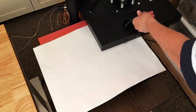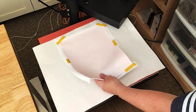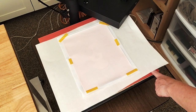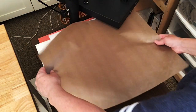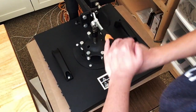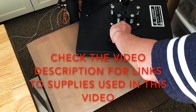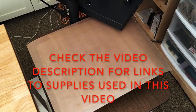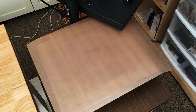Now my heat press is up to temperature. I have a convection oven in here that I use for tumblers, which requires a heavy-duty cord — that's why there's an orange cord in here. I'm going to put this material side down with the paper on top. I have a Teflon sheet on the bottom, then a piece of butcher paper, and I'll place another piece of butcher paper and another Teflon sheet on top. This is just an inexpensive heat press from Amazon — not the quality of a Heat Press Nation one, but it was a little over $200 and works well for YouTube videos and gifts for friends and family.